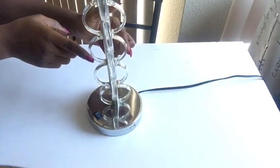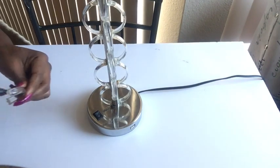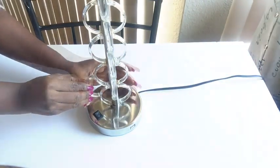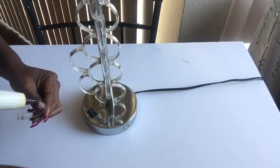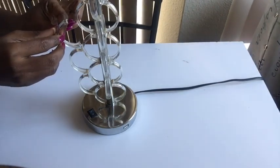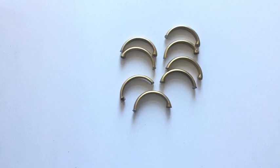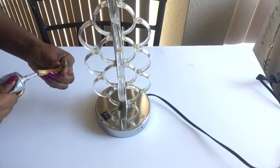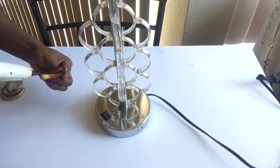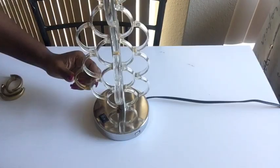I'm going to be gluing more of the hooks around here to add to the design. When I was done, I took some of the shower hooks, spray painted them gold, and split them into two again. I decided to spray paint some of the shower hooks gold so they will blend with the gold shade. This is the pattern that I made with the gold shower hooks.